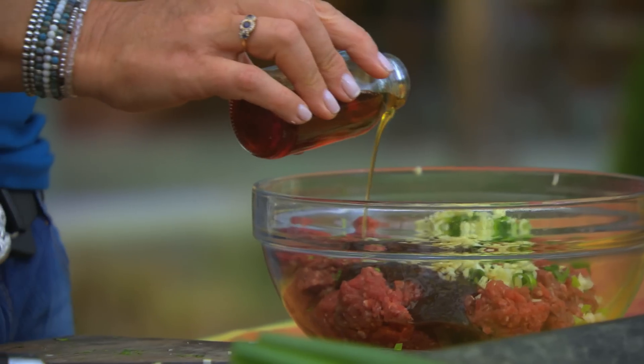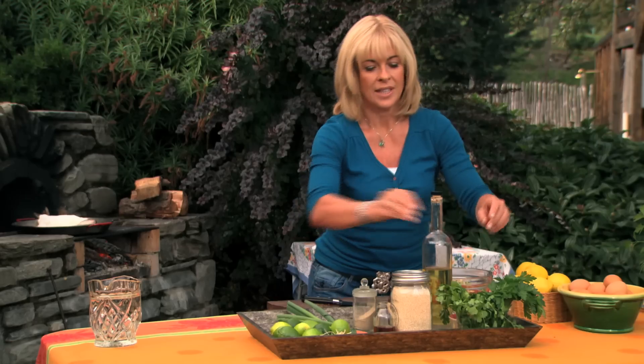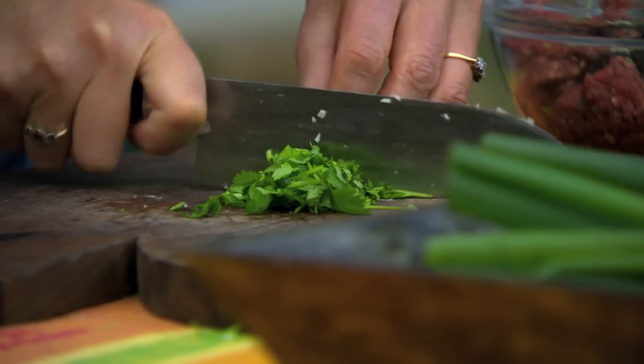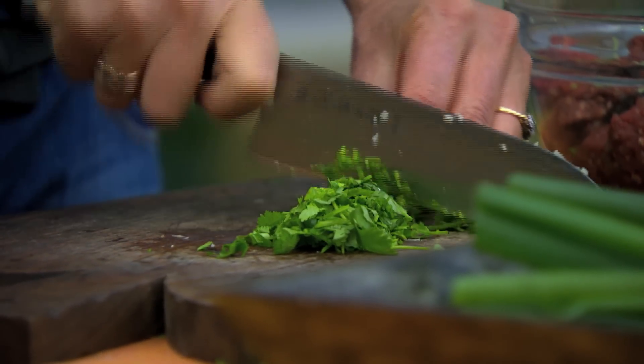Some sesame oil, about two teaspoons. Fine white pepper, about a teaspoon. Some chopped coriander, a couple of tablespoons. I don't put any binding in here, but if you wanted the mixture to go further, you could add some breadcrumbs and an egg.